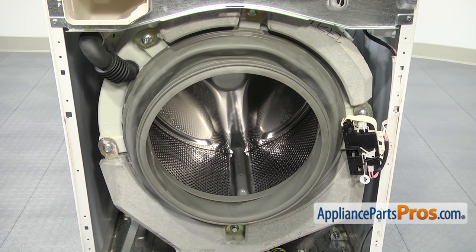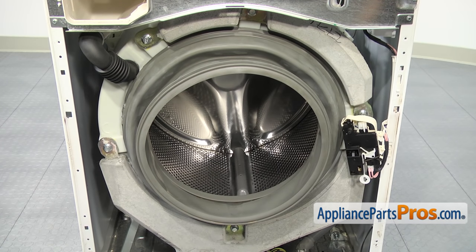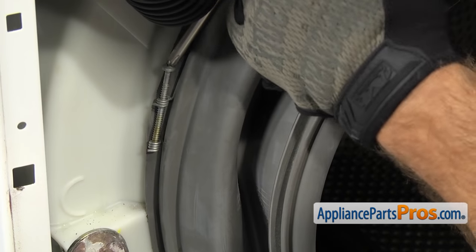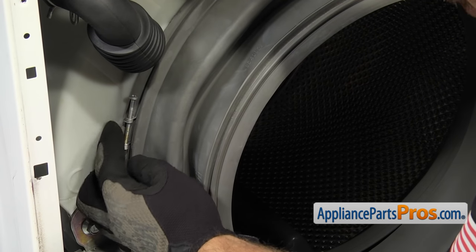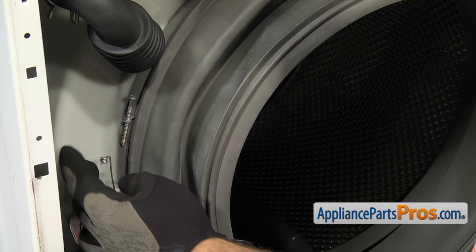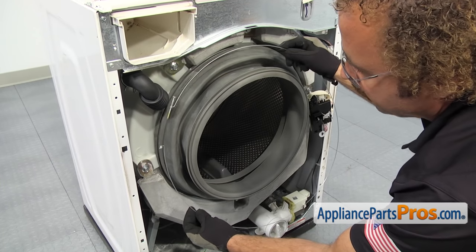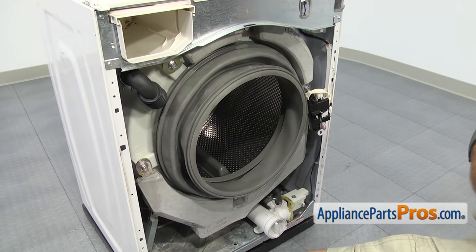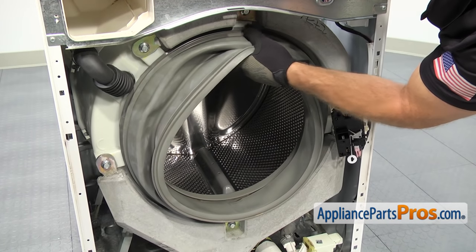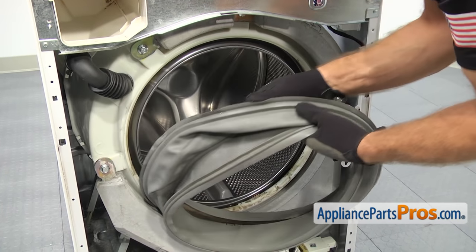Now that we have the front panel off, we have access to the inner bellow clamp. It's located around the outer portion of the door bellow seal. In order to get it off, we're going to use our Phillips screwdriver to loosen up the clamp. Once you have the clamp loosened up, we can unhook it from the screw and then pull it off the door bellow seal. It just goes in a groove all the way around the seal — all you have to do is lift it out and pull it out of the washer. Now that we have the clamp off, we can pull the door bellow seal off. It just goes in this groove around the tub. All you have to do is carefully pull it off. Once you have it out of the groove, you can pull it out of the washer and set it aside.